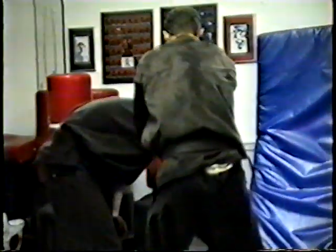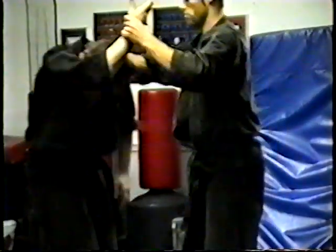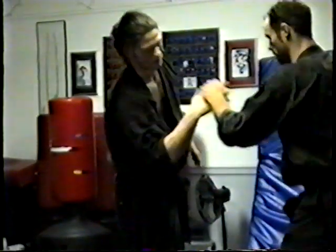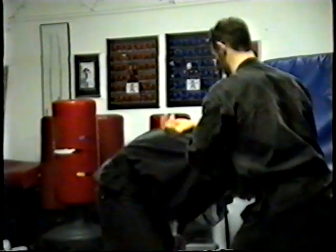We're going to pass him through now. As we pass him through — excuse me, show that again, because I'm sloppy. In, same side, pass him through, lock it in.